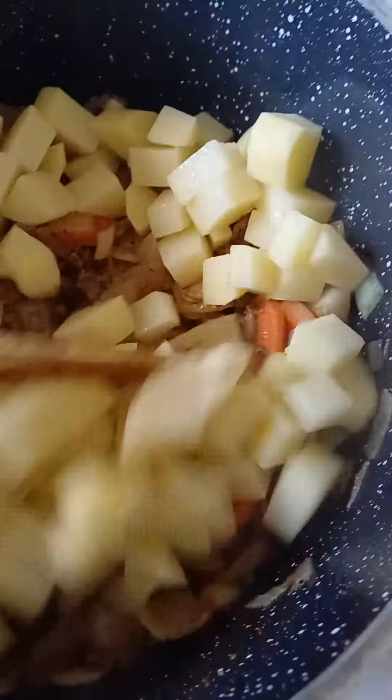Then put the two potatoes in. Nice and easy. Then put 500 grams of frozen garden peas in.